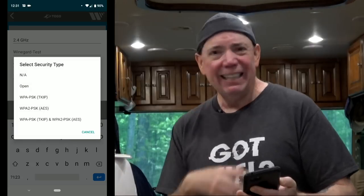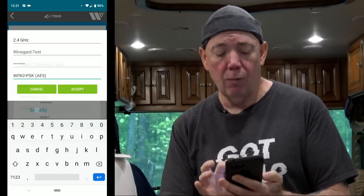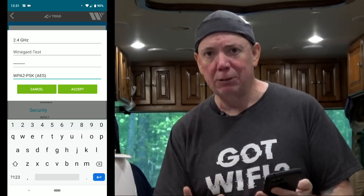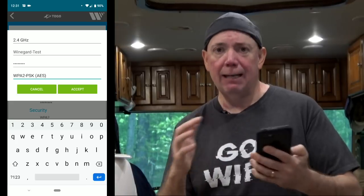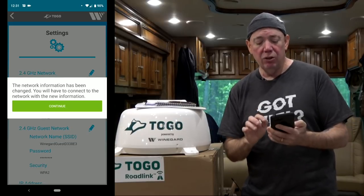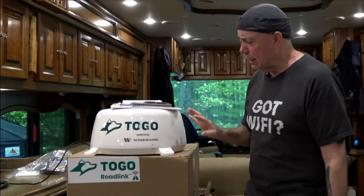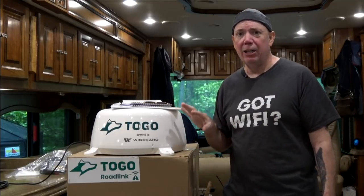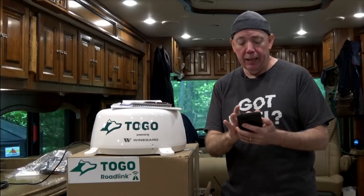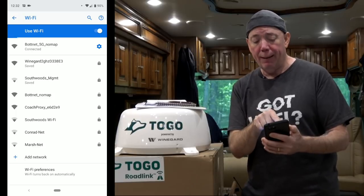The security type is your next selection. They should default this to WPA2 PSK in my opinion. Select WPA2 PSK as the encryption type. Do not select 'none' — that means it's an open, unencrypted network. Hit accept. When you do that, this is going to reboot again. The original Weingard SSID with the number is going to disappear, and your phone is going to go back to another network.